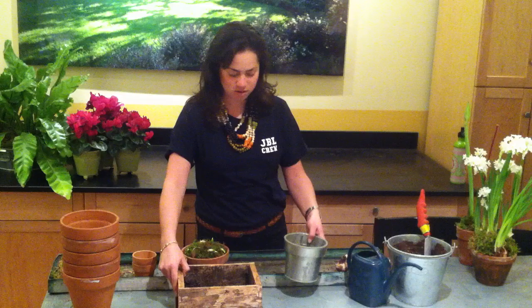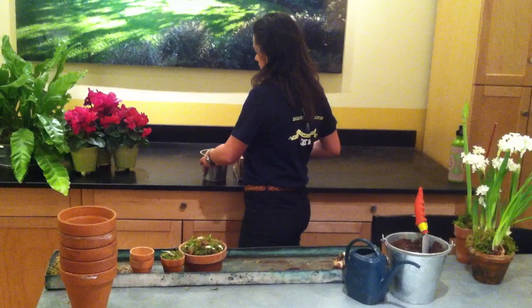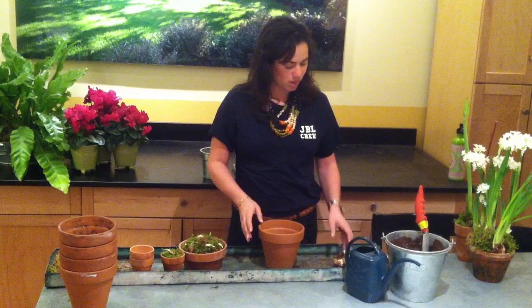You can use any kind of container — something more decorative, or you can use terracotta, which is what we'll be using today.